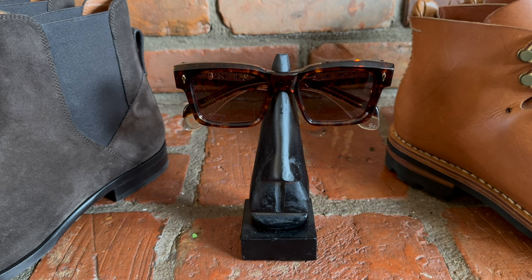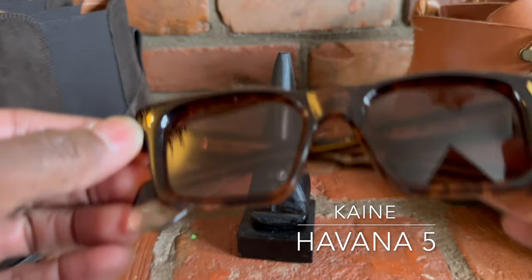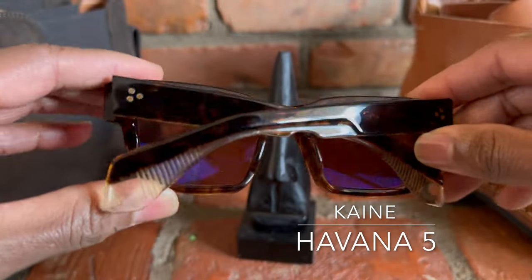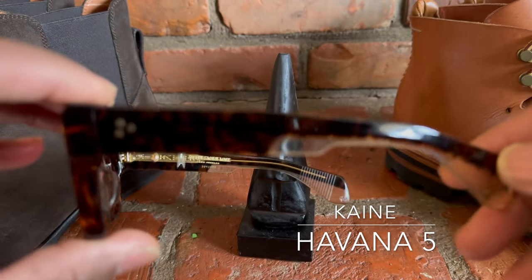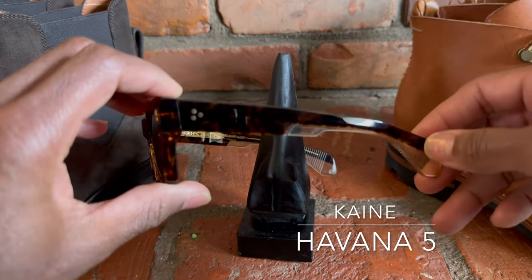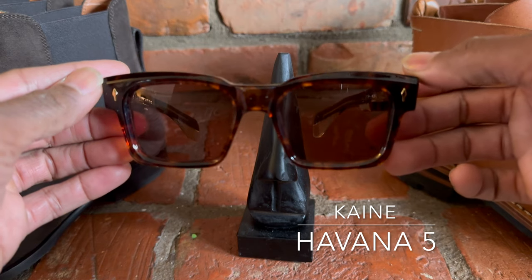First up is the Havana 5 Cane Edition, a 2021 release that came out in spring of 2021 with very heavy beveling and angularity to the front face. The width of the frame is perfect for a medium-sized face. It is a beautiful, highly polished frame that I find enjoyable to wear with denim and suiting. This is the Havana 5 colorway.